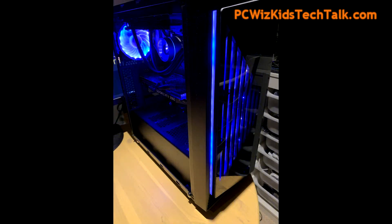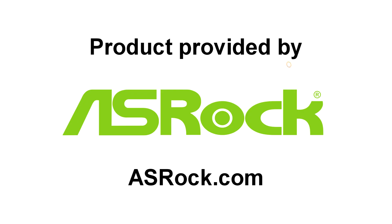So there you have it. Comment below and let me know what you think about this system. If you're interested in seeing part one, I'll add the link for you to watch. I'd like to thank ASRock for providing it. Thank you for watching.